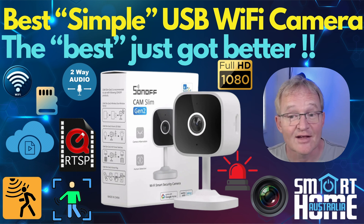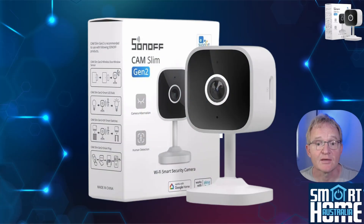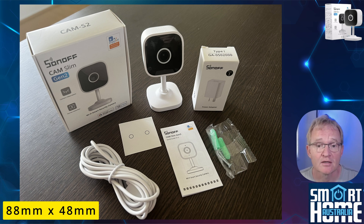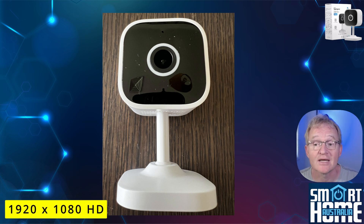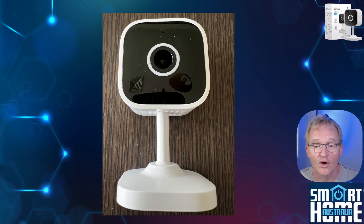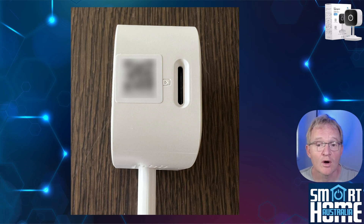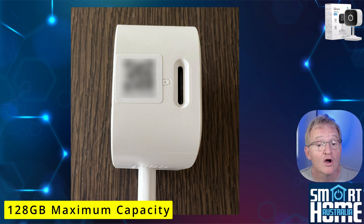Let's see if the Slim Cam is still a great performer. The Gen 2 Slimline Cam improves on the Gen 1 in almost every way. In the box you get the Slim Cam Gen 2, which is 88 millimeters tall and 48 millimeters wide. The camera has a focal length of 3.8 millimeters and a maximum resolution of 1920 by 1080, which technically makes it high definition. Above the lens is an LED to show various states, while below is a small hole for the microphone. To the right is the QR code used for pairing and the micro SD card slot.